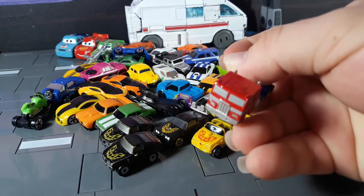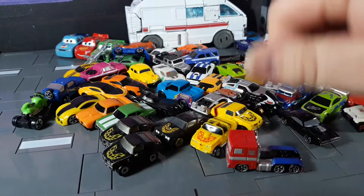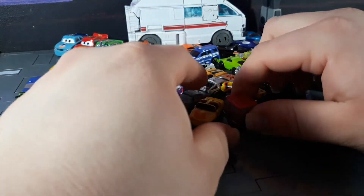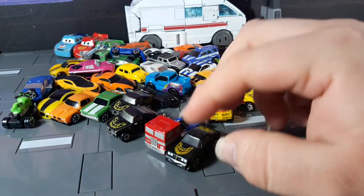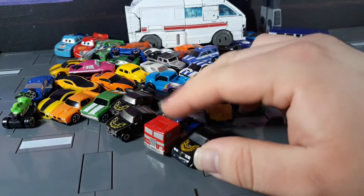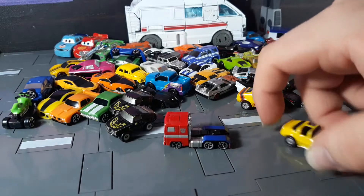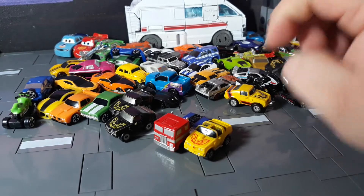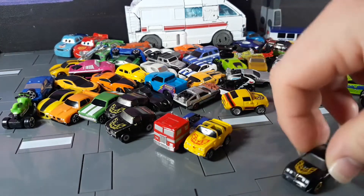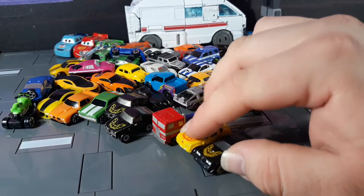Who doesn't want a tiny Optimus Prime in their pocket? In terms of scale, this is actually not a Micro Machine — this is a Jada toy truck. They're a little out of scale, but they're tiny vehicles, what do you expect? Newer Micro Machines and older Micro Machines are not really that much different — they're a little wider and a little bit bigger, but not by too much.